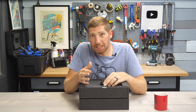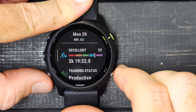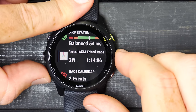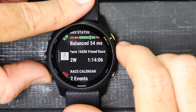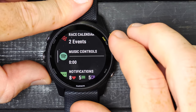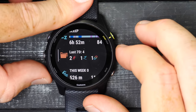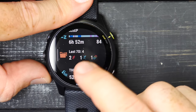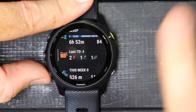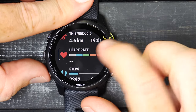Going through the other widgets: training status, HRV status, this is the new race widget and race calendar — that drives daily suggested workouts for running. There's also music controls for controlling music on the watch or your phone, notifications, weather, sleep, and the last seven days of workouts. I had two runs, one downhill ski — technically a water slide — a triathlon, mostly easy on vacation minus the race yesterday.